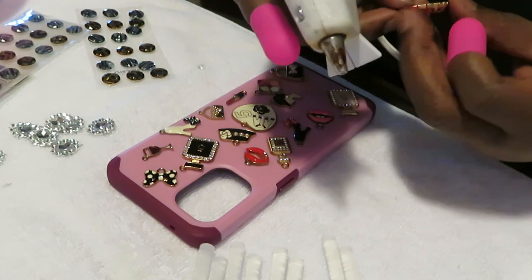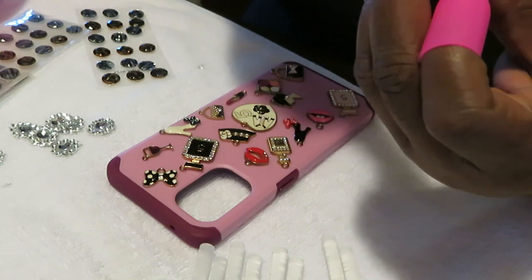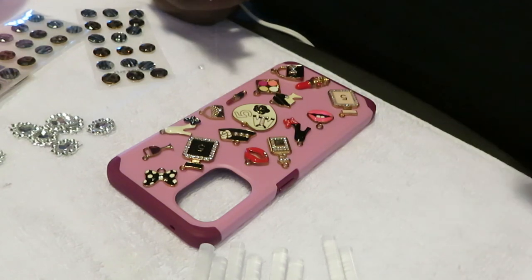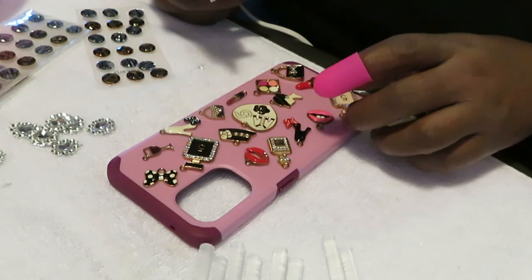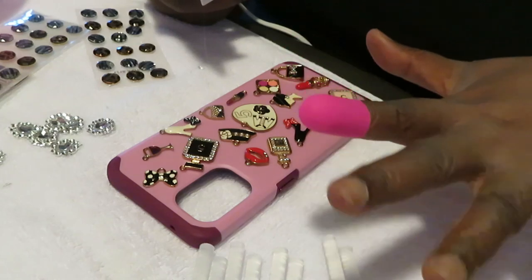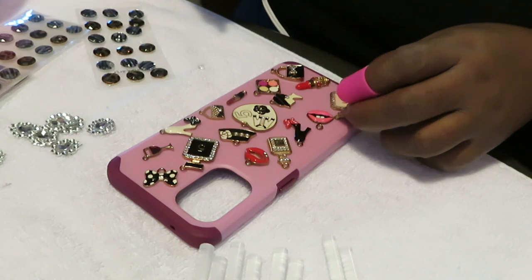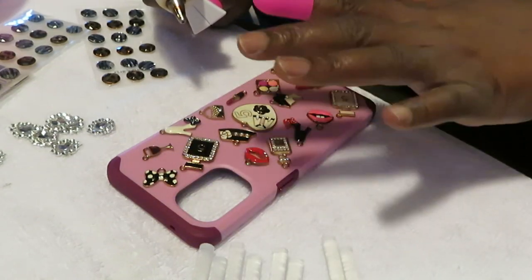Got my lipstick charm - let me go ahead and get that glued up. We're gonna get that glued down, turn it over, squeeze my glue down in there. Now I gotta be careful because once I lay this down that's it - this hot glue does not play. Once I lay it down that's it. That lipstick is a little too close to the purse but we'll figure it out because we're gonna be filling the spaces with bling and diamonds anyway.